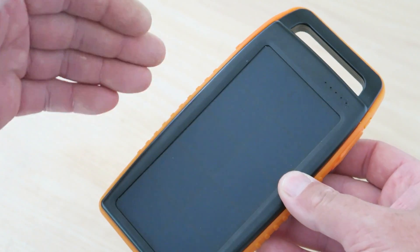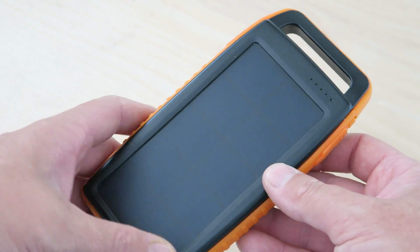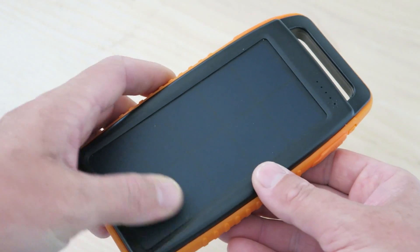Hey everyone, it's Ben and today we're going to take a look at a tiny solar option from RAVPower — their outdoor power bank plus solar. Pretty cool little item coming up right now on Living Survival. This is the RAVPower 15,000 dual USB battery bank with solar option.